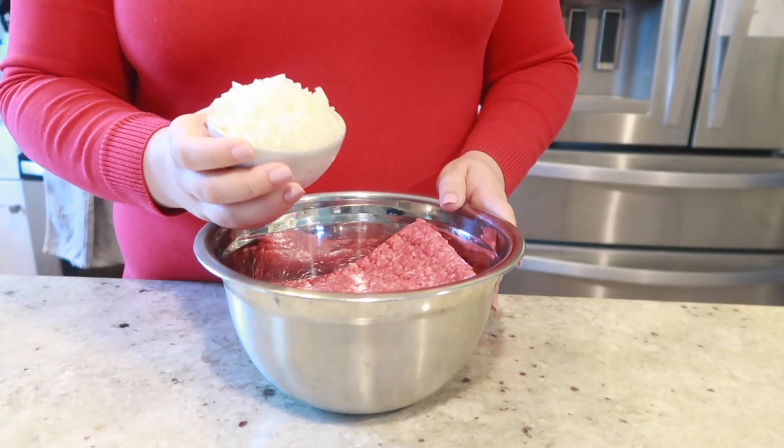Let's get started by preheating our oven to 350 degrees. We're also going to want to prepare a loaf pan lightly with some cooking spray, or you can even place some aluminum foil in there for easy removal and easy cleanup.